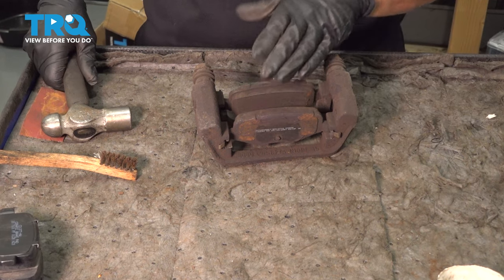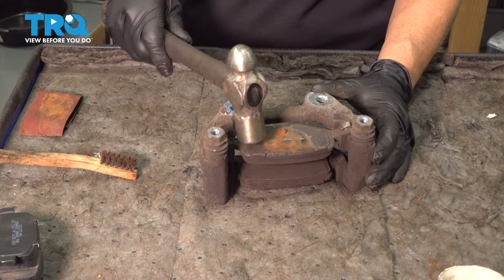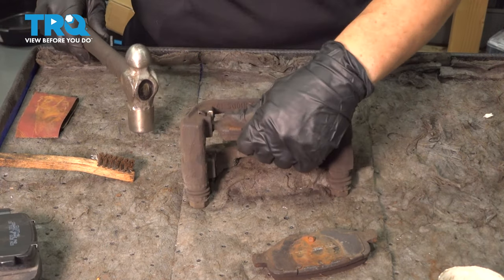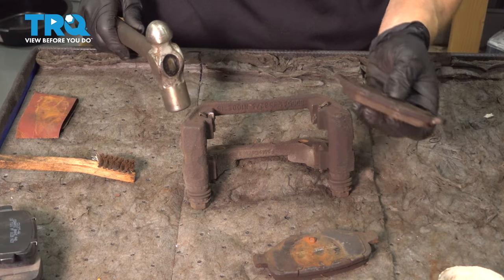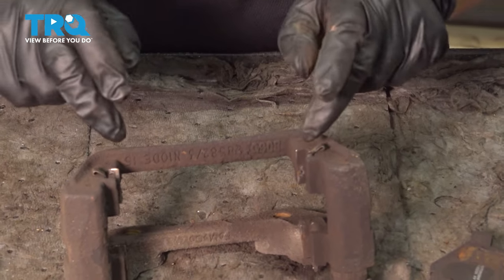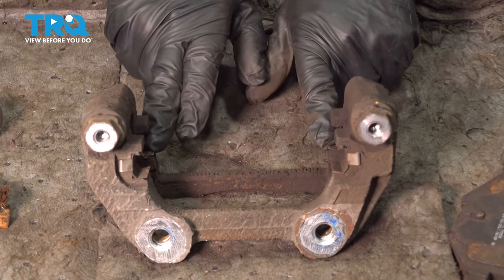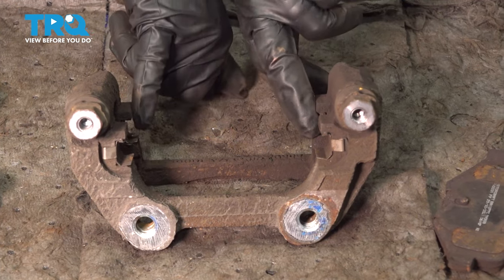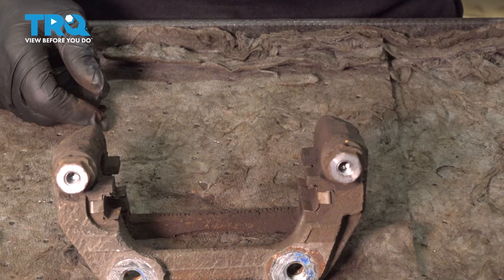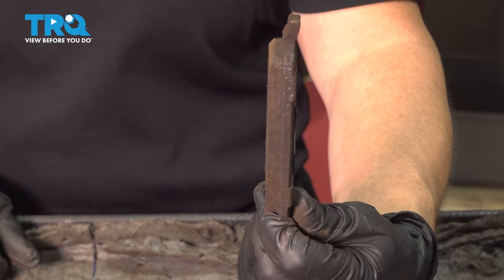Now we have the caliper bracket with the old pads in it. We're going to dismount these and clean this caliper bracket up. This was the inner pad — you can see where the piston was — and that was the only one that was moving. The outer one was frozen in there. Rust builds up, as you can see the corrosion — it doesn't slide on the sliders. Some people put silicone or caliper grease on the sides; I never do because road dirt will stick to it, the pad won't flow freely, it gets stuck and frozen, wears unevenly, and can cause a brake shutter or vibration.